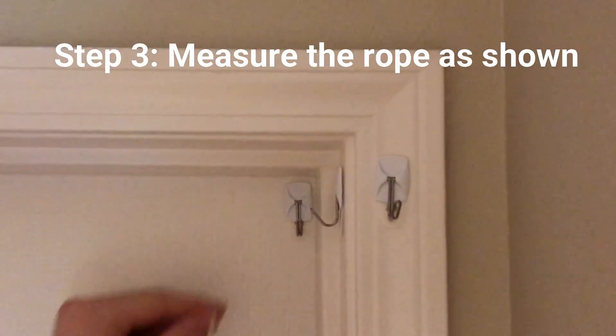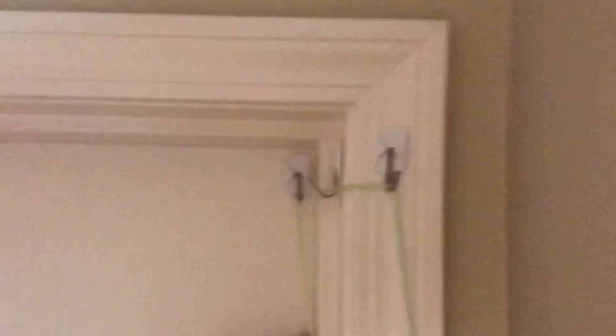Step three: measure the rope as shown. It should reach the bottom of the door.